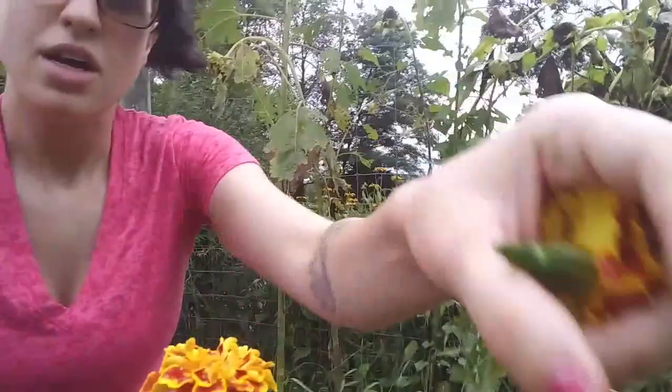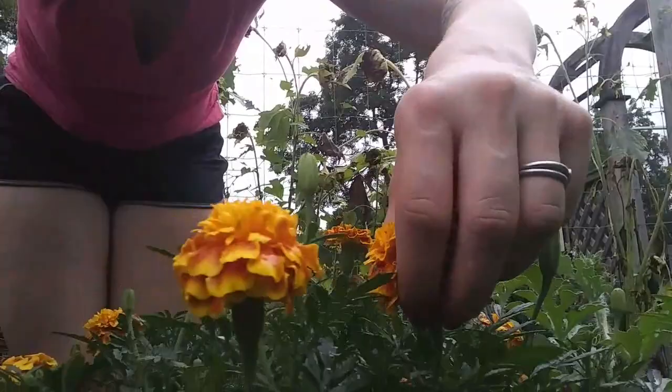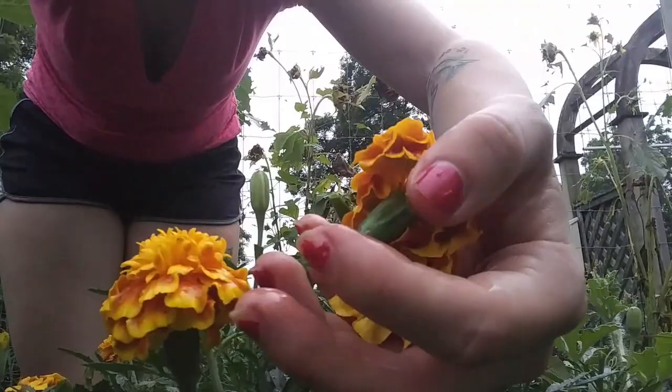Pick a couple of them, and keep in mind that you are also going to want some petals for your garnish. So pick a couple of extra flowers for that. Keep in mind that if we are making simple syrup, you are going to need about a cup or so of flowers.